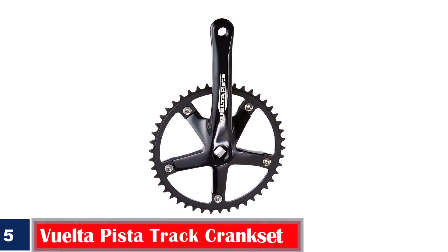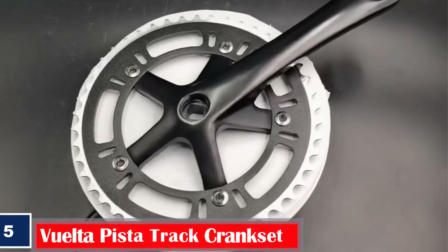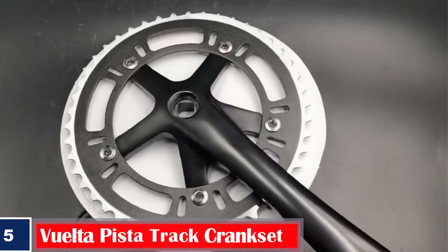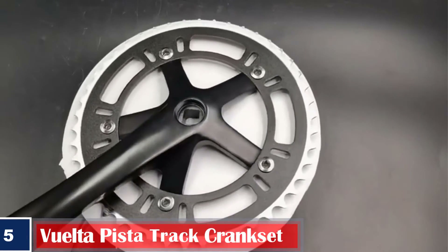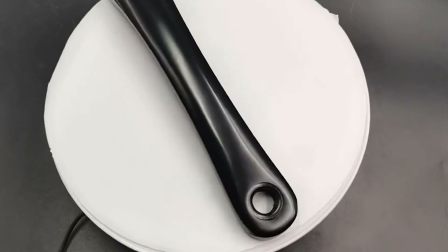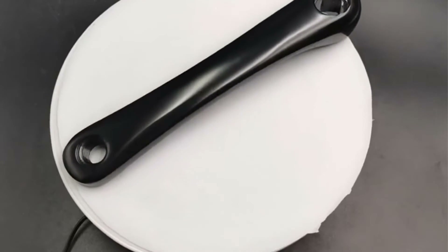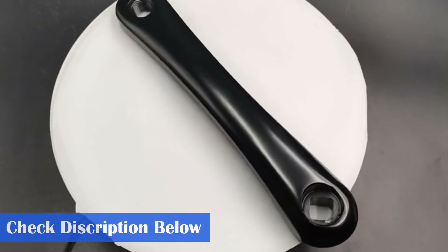Number 5. Best Noise-Free: Vuelta Pista Track Crankset. The high-quality track fixie crankset from Vuelta fits well with any 108mm BB spindle. It does not make a creaking noise and works perfectly on a 7-speed bike. The crankset has a shiny and highly polished appearance. The design and quality of the crank arms have no mechanical flaws or issues. It is easy to mount and moves and turns the chain smoothly.